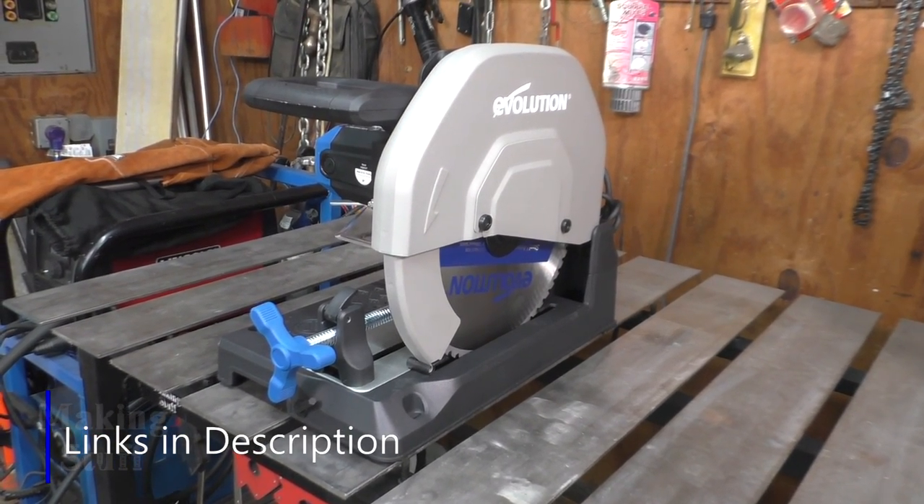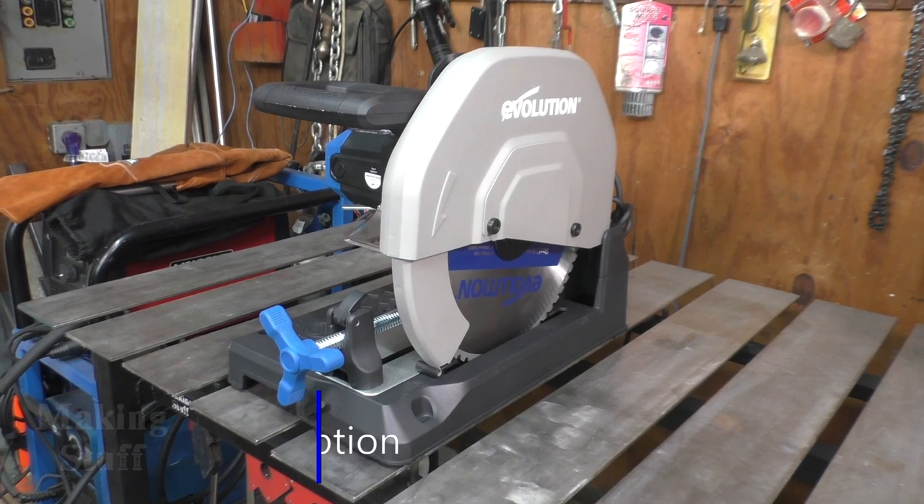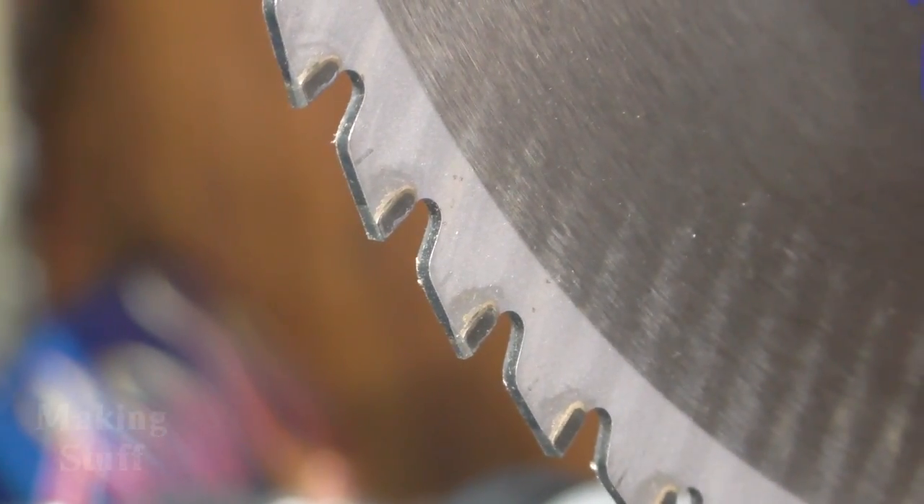What sets this apart from other chop saws you may have seen in the past is that it does not use an abrasive disc, but rather it uses a saw blade with teeth that kind of resembles a wood cutting saw blade. The advantage of this is that the saw will cut much faster and it also keeps the parts much cooler than an abrasive disc or a band saw.